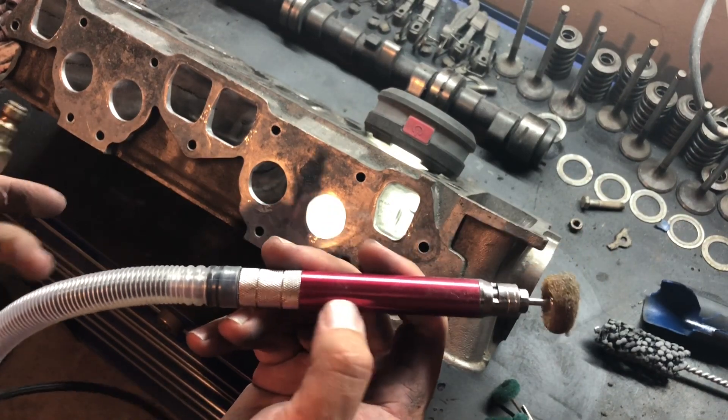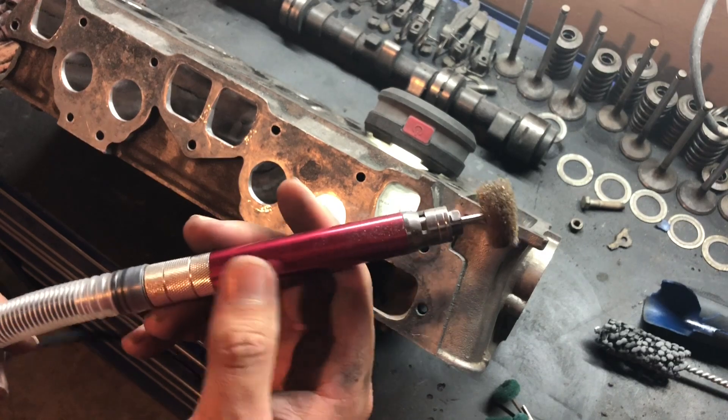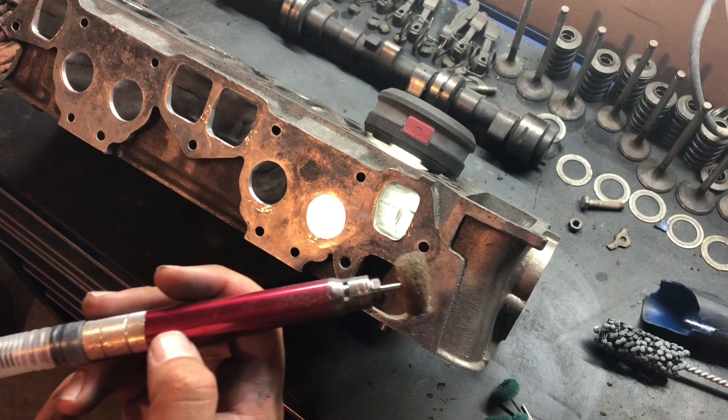You can pick up one of these little die grinders pretty much anywhere nowadays. I believe this one's from Harbor Freight as well — I got it just to do this one job.